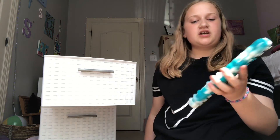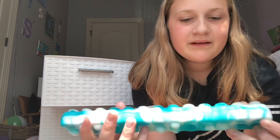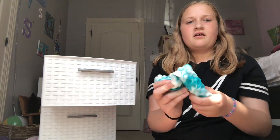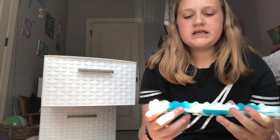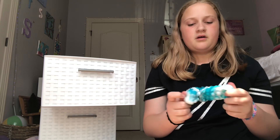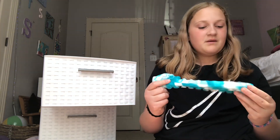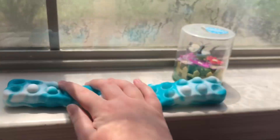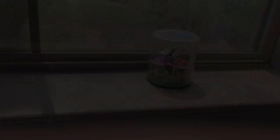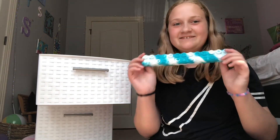I also have another suction thing. It's like a pop-it but it's also a suction thing. It's so hard to get the pops out — you have to wiggle it around to get all of them out. But it also suctions. That is so satisfying — I like that.